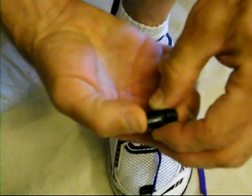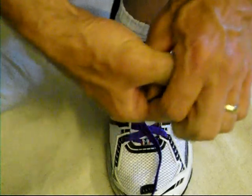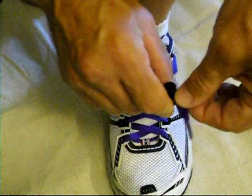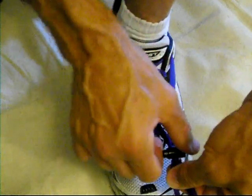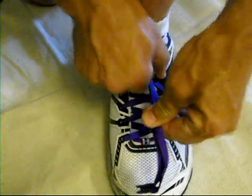Now take the lace lock, which is just like a little plastic spring-loaded thing. Put one lace end through, pull it through, compress it, put the other end through, pull it through, and then compress it and pull it down in there. You may want to pull it just a little tighter and lock that down into place.